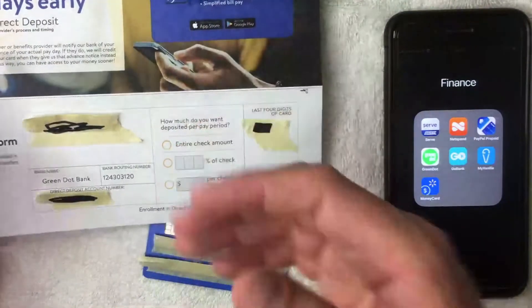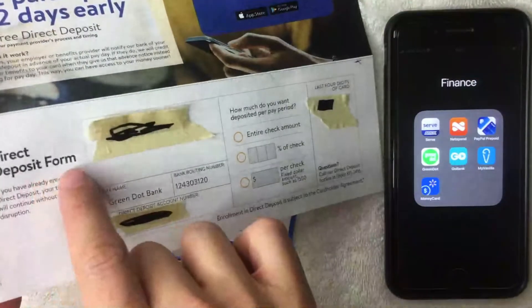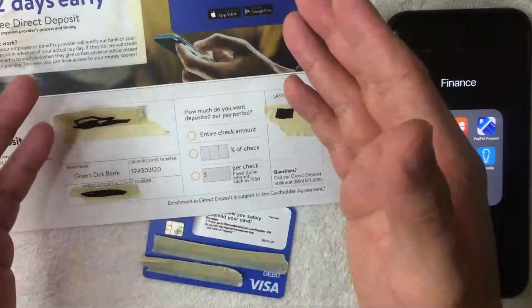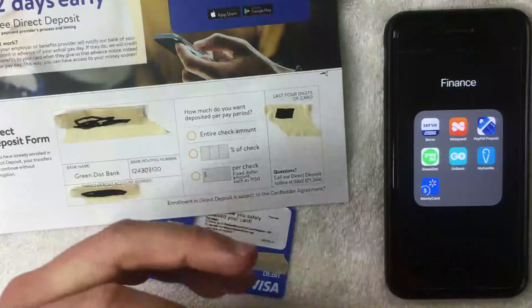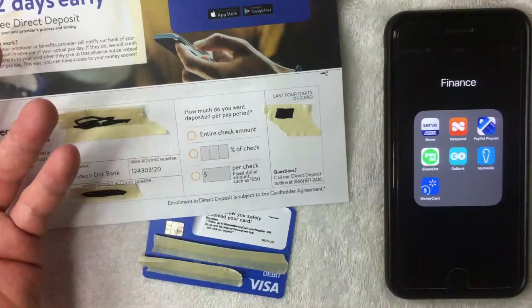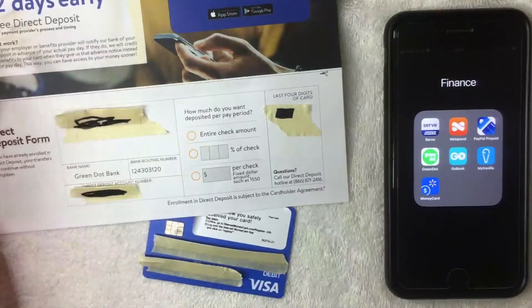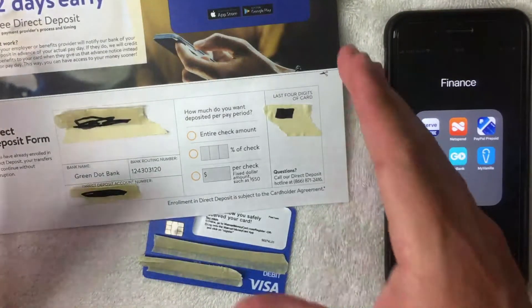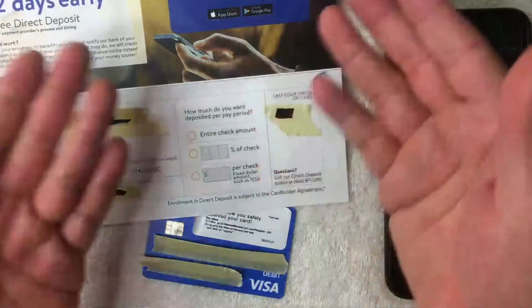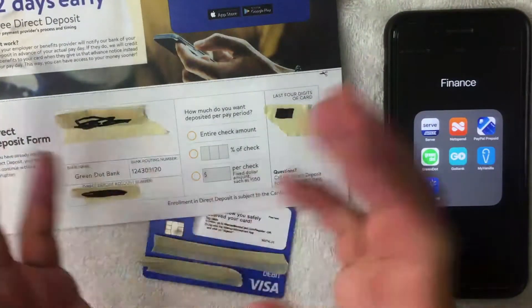What if you don't have a direct deposit form, or you threw away the activation form? That's easy — just do a Google search for 'direct deposit form PDF.' Because you typed in PDF, a lot of printable forms will pop up. Just choose one that looks good. It doesn't need to be the Walmart money card form or your employer's specific form. For example, the first one I found was the Chase direct deposit form — I printed it out, scratched out the Chase logo, filled in the information, and gave it to my employer.